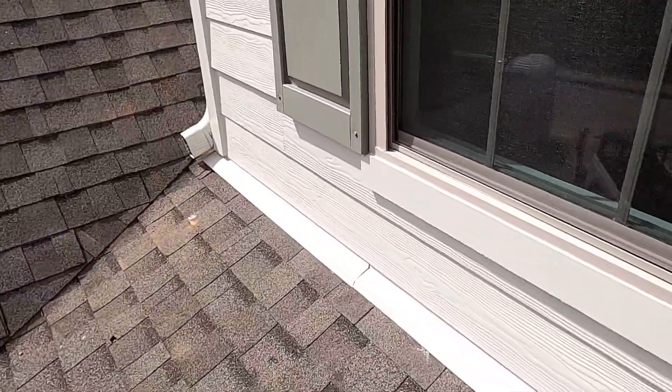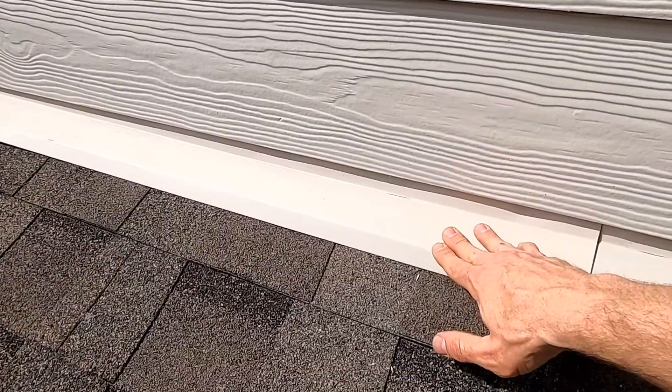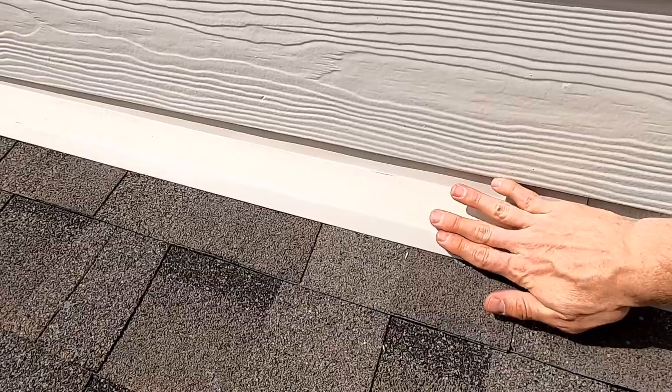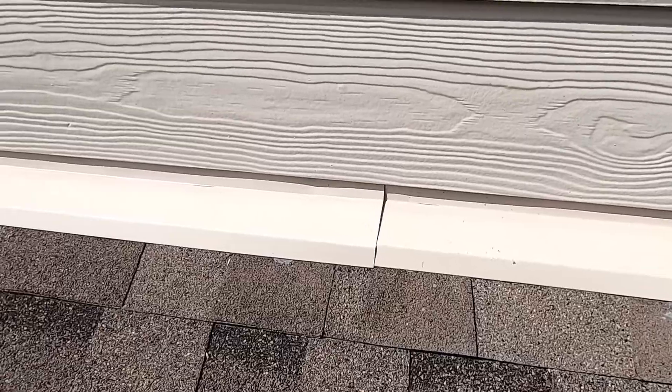This is exactly what we want to see — a really good installation. With headwall flashing, this is probably the most critical part: covering up the top edge of the shingles and any penetrations that may be back on that top course.